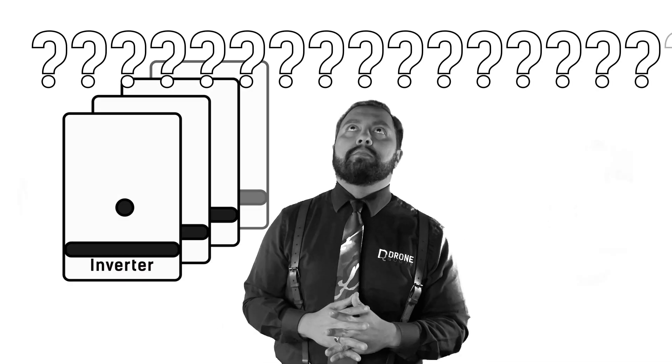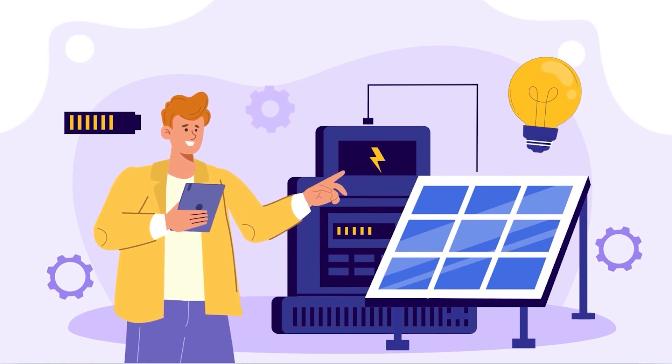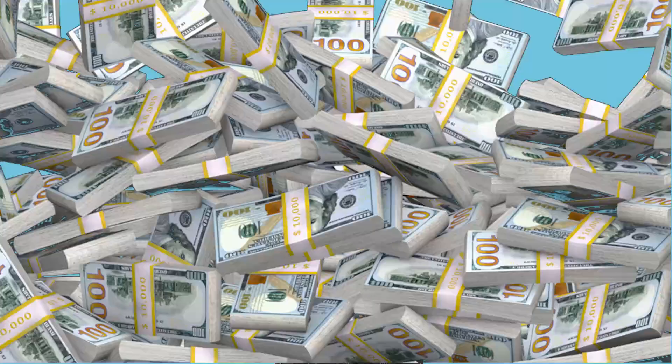How easy is it to buy the right solar inverter for your panels? Choosing the wrong inverter can lead to a poor ownership experience and even cost you thousands of dollars. With 10 years in the solar industry, I think I can share some details you'll find helpful and even one simple thing you could do to prevent ugly surprises.